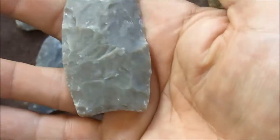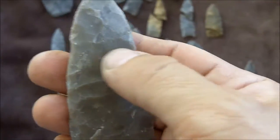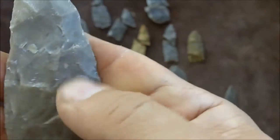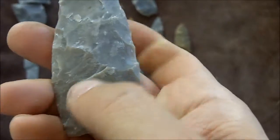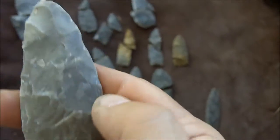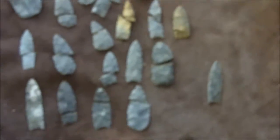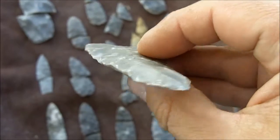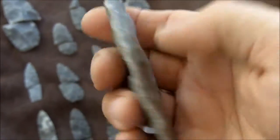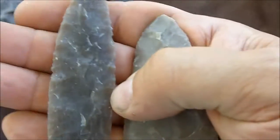This one's my best preform so far. You can see some overshot flakes here on the back as well — there's one that started here and went across, taking some of this edge off. I did some basal thinning. And this is more in line with the size of the final point.